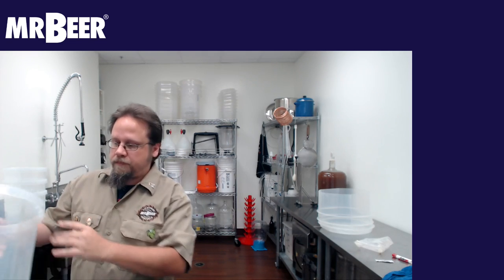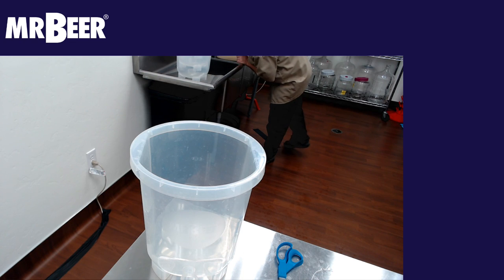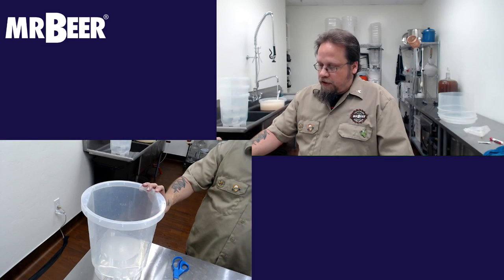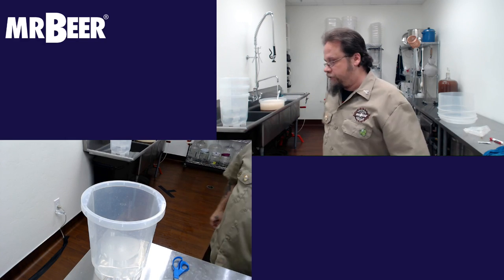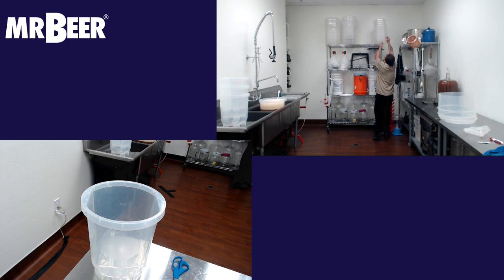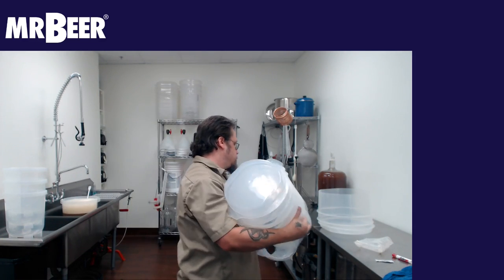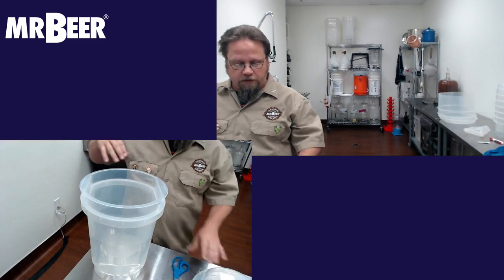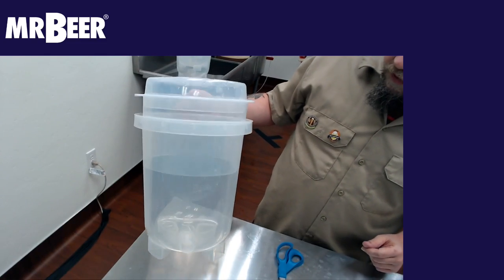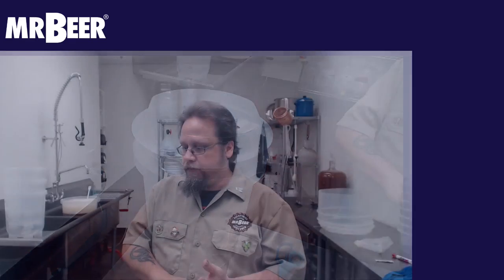We also have a similar smaller fermenter — these are the smaller two-gallon-capacity ones. They also have a small Krausen collar and lid. If you're doing a Mr. Beer kit, these are really great, especially when you're doing the really high-alcohol ones like the Novocaine or Lock, Stock and Barrel, which have a lot of malt in them. These will prevent an overflow because of the Krausen collar, which will raise with the foam as it ferments and let CO2 escape.